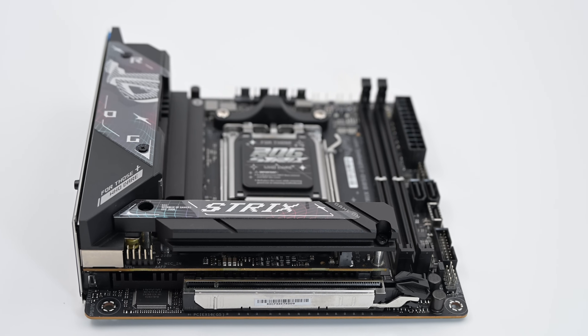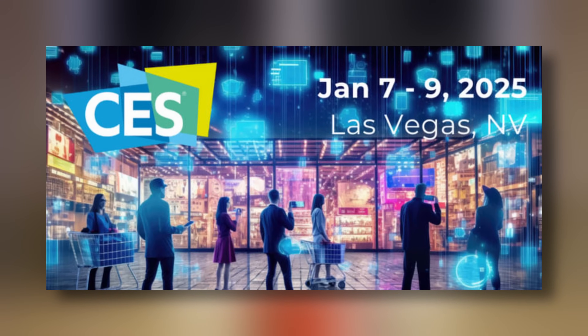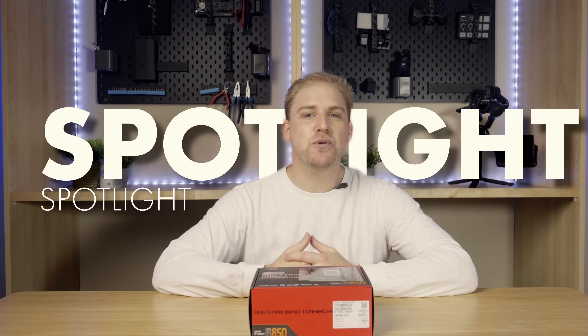I was massively fortunate for Asus to send me the ROG Strix B850i Gaming Wi-Fi before its launch at CES 2025. This video is going to be a comprehensive overview that I like to call a spotlight, as opposed to a normal review, because this is a pre-launch model so the actual performance tests may change as well as the price. Let me tell you what we are going to be talking about today.